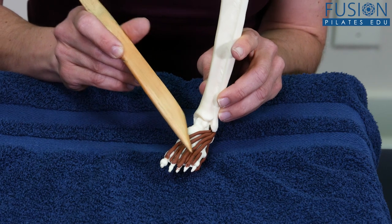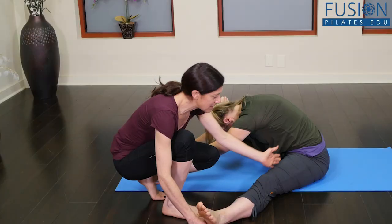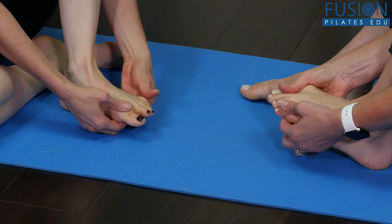Nikki starts with some basic anatomy and then moves on to discussing the four compartments of the foot and the leg, also covering the role of the arch of the foot.